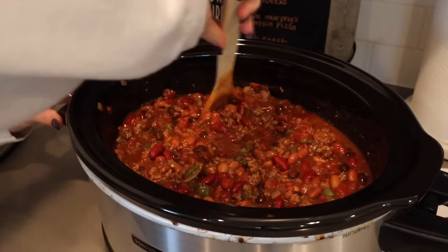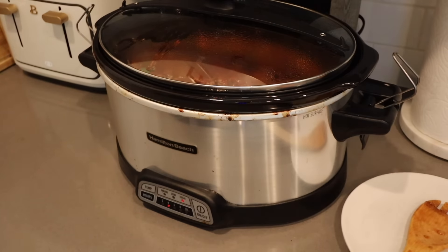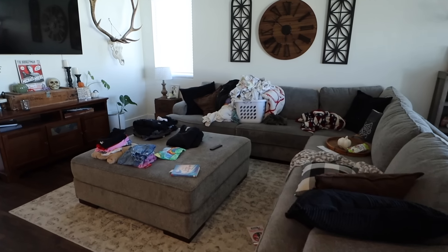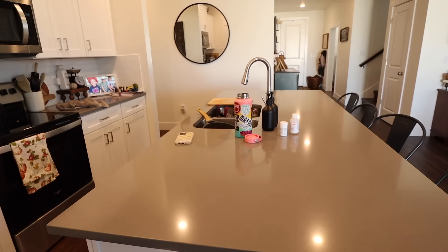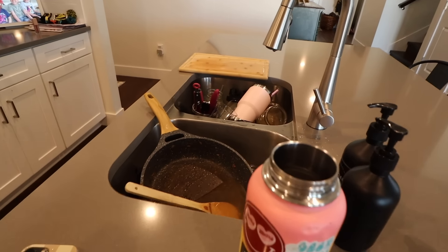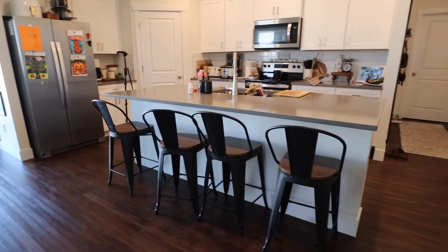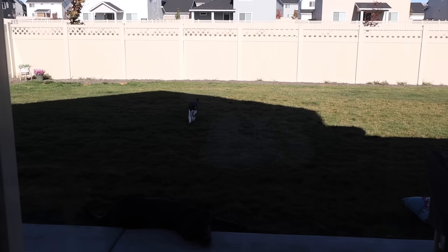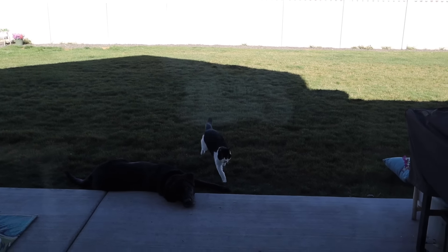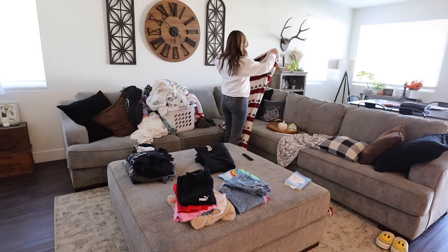This is a pretty quick crock pot recipe — lid on, cook on high for four hours. We're also going to do a little cleaning in this video today. It was mostly just getting the main living area back in order, putting stuff away, doing laundry and dishes — just the basic everyday daily cleaning routine. Jasper and Cash were out in the backyard enjoying some sunshine. Cash headed straight for his bed — he's the laziest old man ever — and Jasper ran for his food.